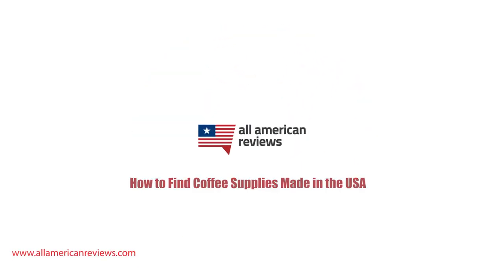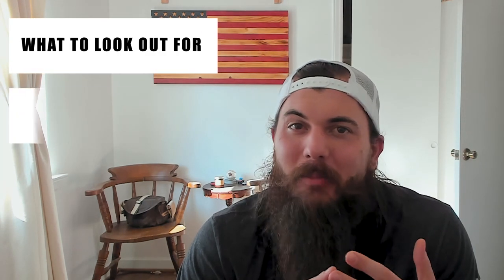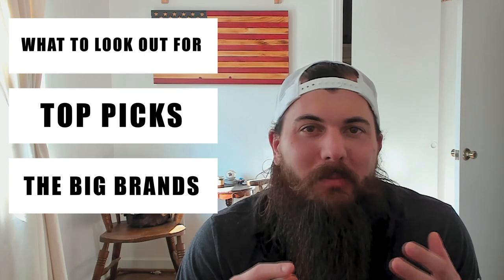Hey y'all, Mike here from All American Reviews and today I'm talking about how to find all of your coffee making supplies made in the USA. We got a lot to talk about in this video so I'm just going to jump right into it, covering our usual topics on what to look out for when you're shopping for coffee supplies, my top picks for a variety of categories, and make sure to stick around to the end of the video where we'll be uncovering where some of the biggest brands in the coffee supplies industry are actually made.